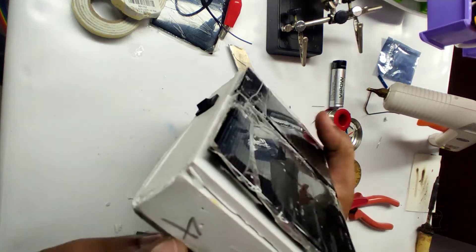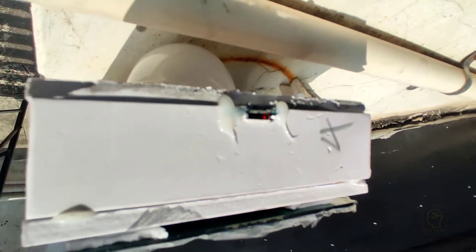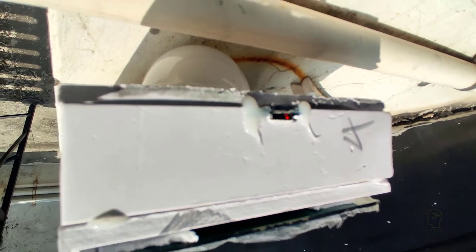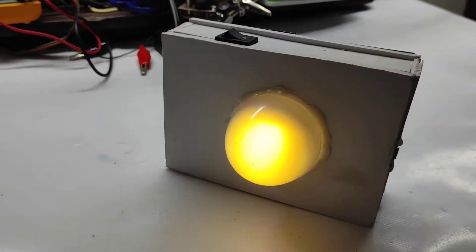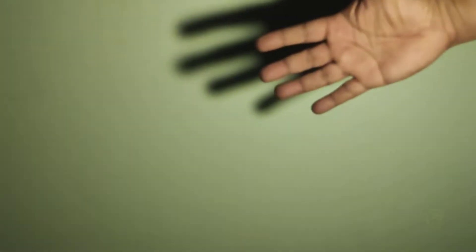Now we can go outside and test the charging using sunlight. You can see the red LED through the micro USB port — that means the battery is charging. We will do a brightness test at night.